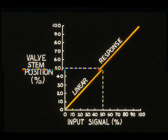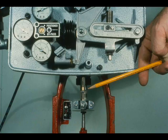Ideally, the relationship between input and stem position should be linear, and the valve stem should be positioned within three to four thousandths of an inch for the corresponding input.